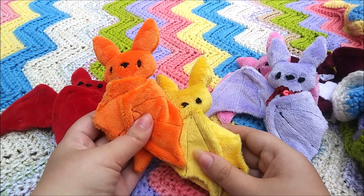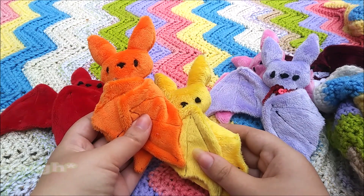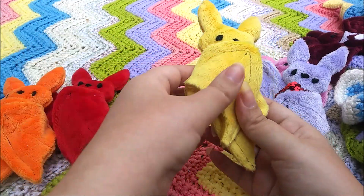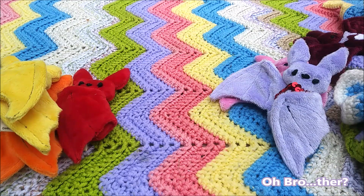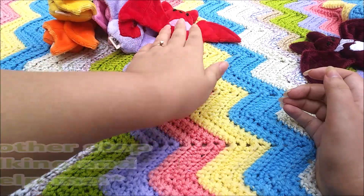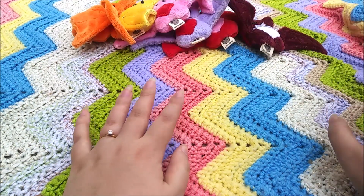That wiggling over there is my boy's foot. That cough over there is my other boy. That's Red Velvet, Bubba. Just wanted to show off a few of my tiny bats and how much of a little army I'm creating.